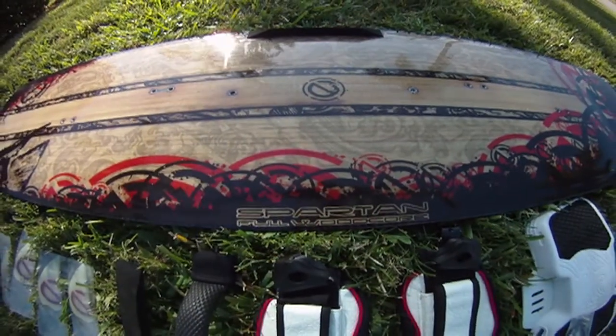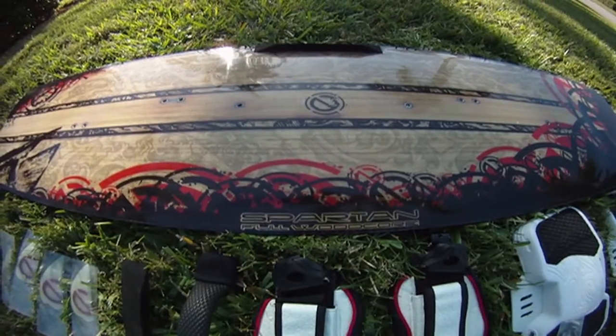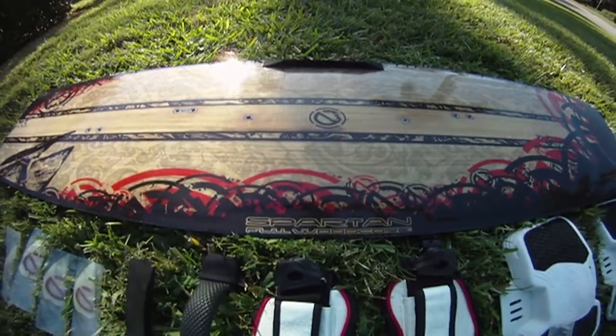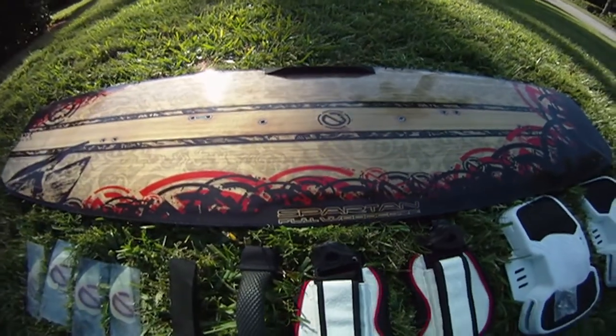You just purchased an epic board, the Spartan, so now you're ready to set it up. Before you set it up, you want to make sure that all the accessories came with the board, so let's start checking.